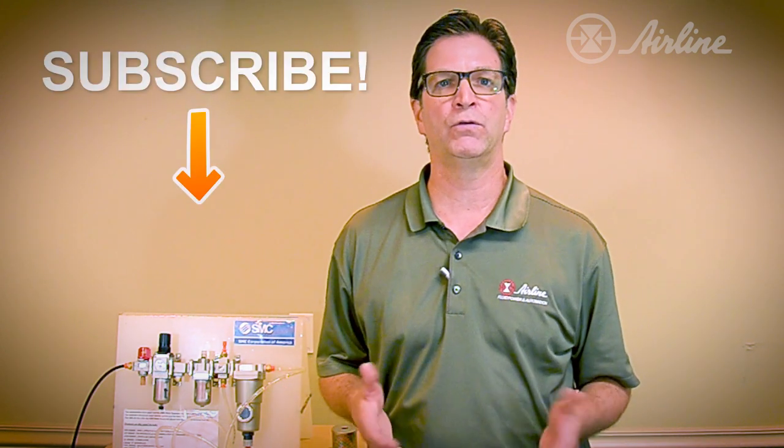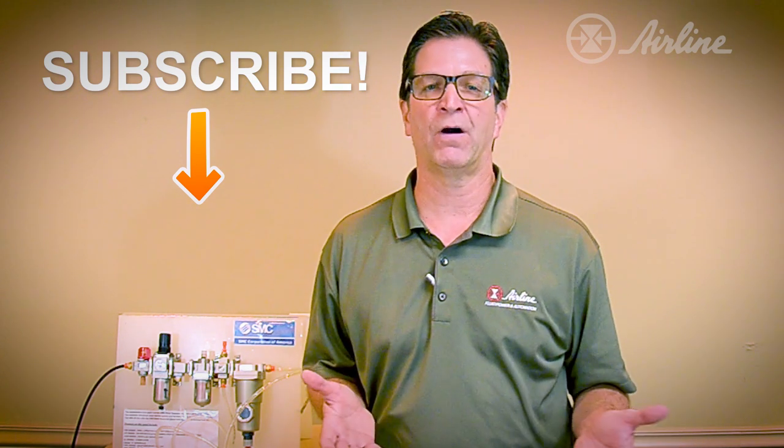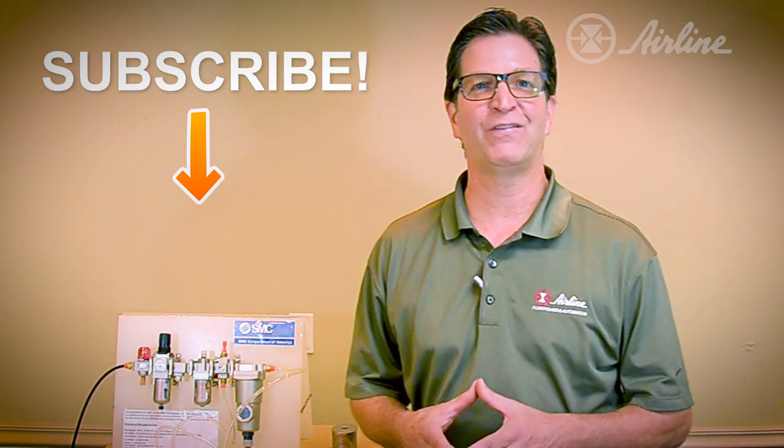Thanks for watching the video. If you like this video, be sure to subscribe to Airline's YouTube channel for the latest information to keep your equipment cool, dry, and productive. Thank you for your time and attention. Take care and have a fantastic day.